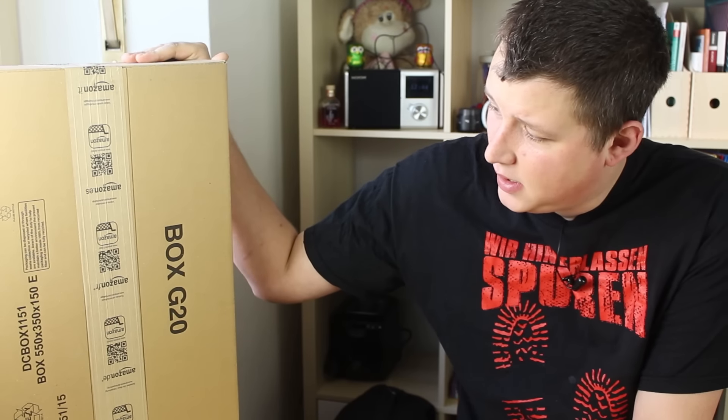Hallo und willkommen! Einen wunderschönen guten Tag, meine Freunde. Mein Name ist Saubazi und wir haben mal wieder was Neues zum Unboxen. Amazon war mal wieder schneller als erlaubt und deswegen habe ich dieses riesige Paket bekommen. Ich weiß nicht warum das so riesig ist, aber ich würde vorschlagen, das finden wir jetzt mal raus.